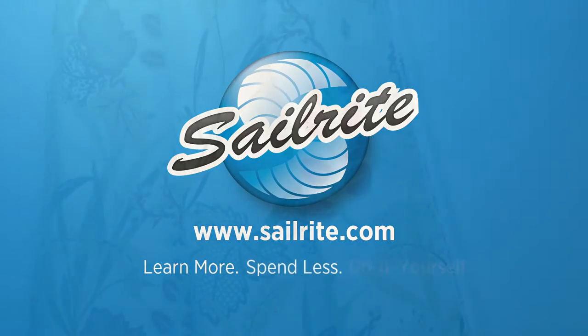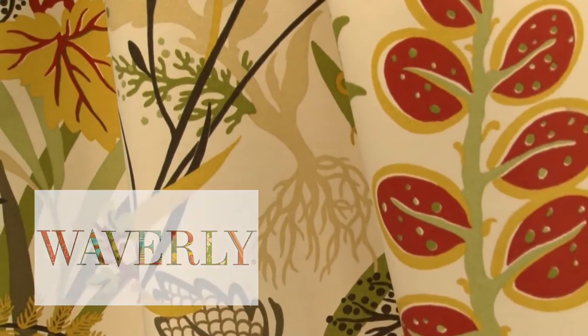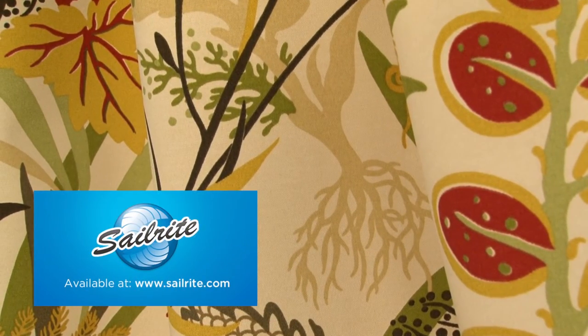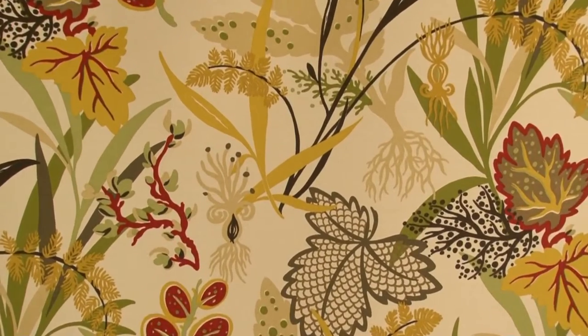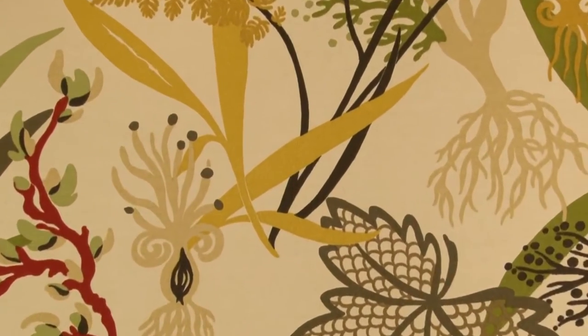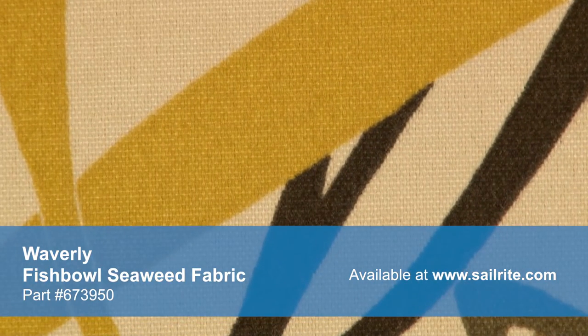This video is brought to you by Sailrite. Waverly Sun and Shade Fishbowl Seaweed Fabric is a breathable spun polyester fabric from the Waverly Sun and Shade Collection — a durable outdoor fabric collection offering a wide range of colors and designs to coordinate with any home decor.